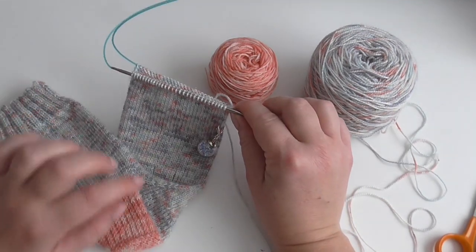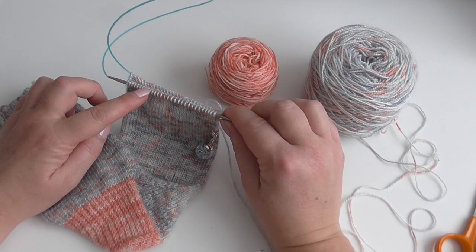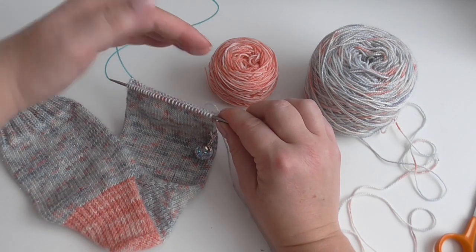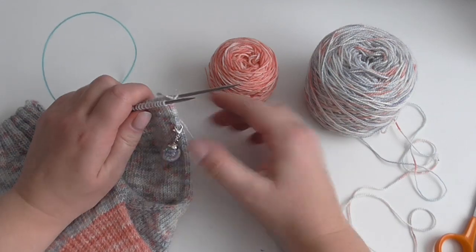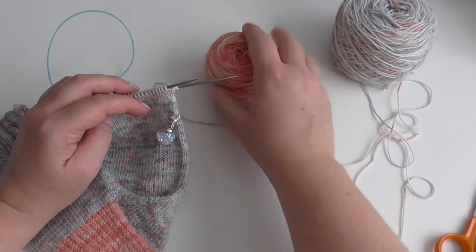So you were supposed to knit to one and a half inches short of the length of your full foot length, measured from the back of your heel to the end of your toe. I'm going to do a contrast toe as well that matches my heel in this color.